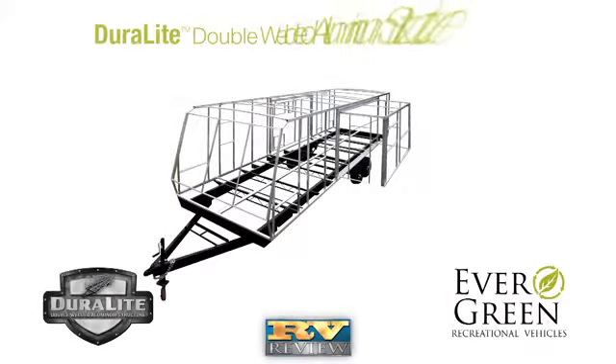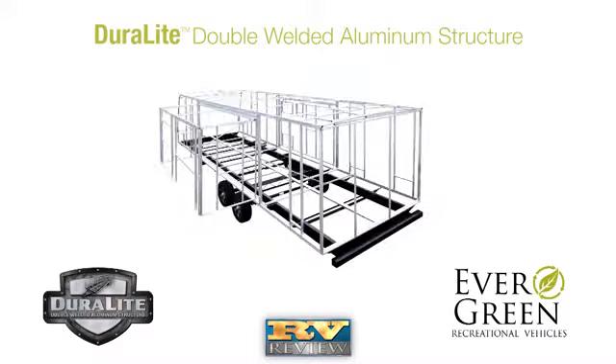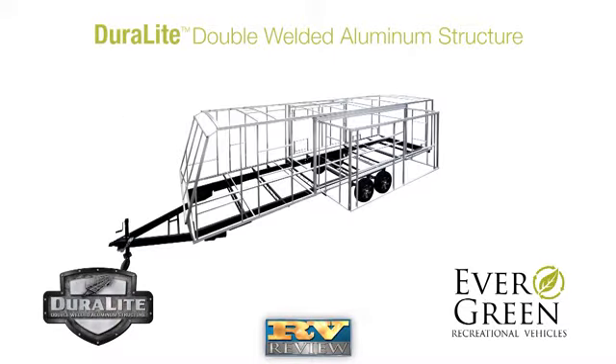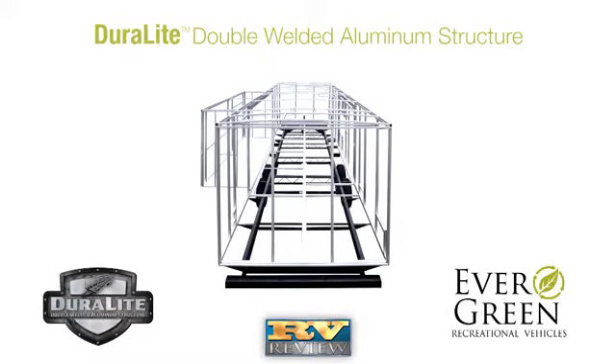Everlight is built with Evergreen's Duralite double welded aluminum structure. Duralite utilizes six-sided double welded aluminum frame construction in the walls, roof, and floors, with header framing around all doors, windows, and baggage openings for added strength and less flex.